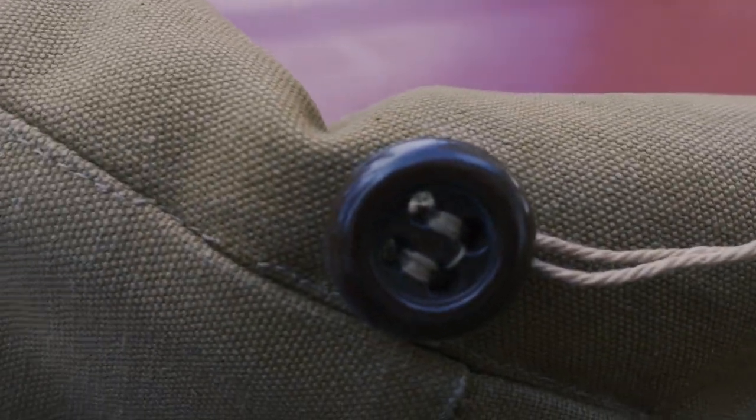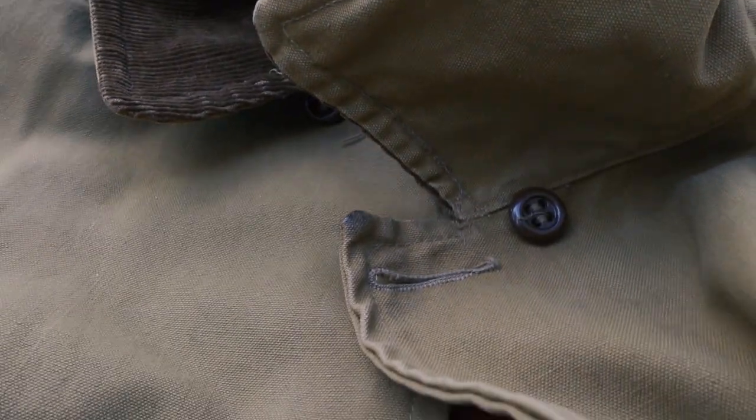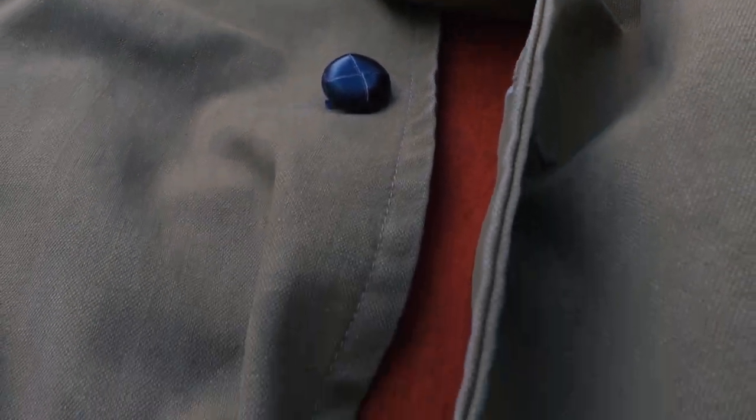Up top on the collar you've got these loops that go all the way around, just like on Filson jackets — they're there so you can attach a hood, probably a tin cloth hood maybe out of the same wax canvas material as the game pouch. The shoulders are padded and reinforced, in perfect condition. There are also gussets on the underarm pits, so there's lots of movement — you're not going to have any issues with this coat.